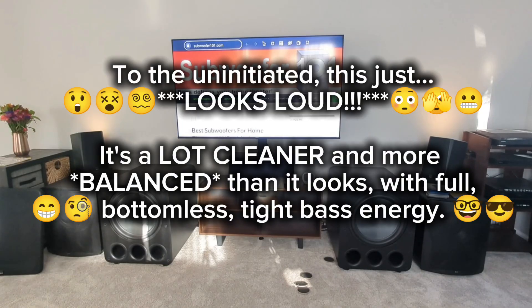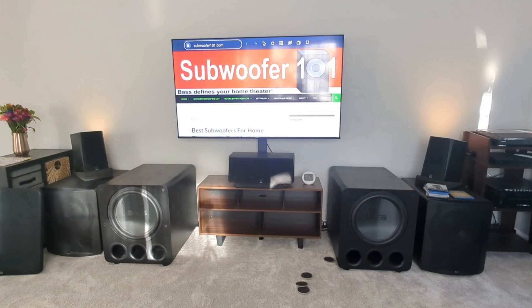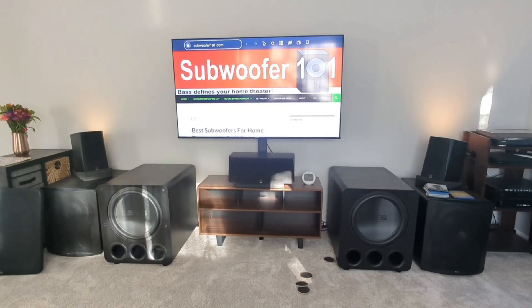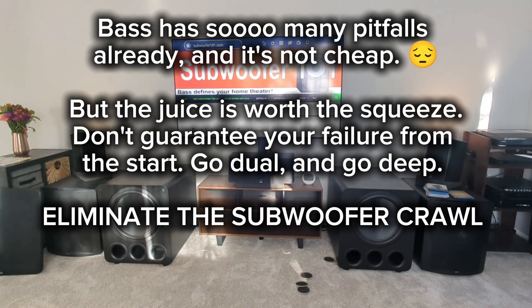I have people listen to my system — I just had someone listen today — and it wasn't what they expected. It never is. They could hear everything really clearly, they could hear all of the bass as deep as they could hear, and it was a different experience than what they anticipated. That's the whole idea: to bring something completely different from the norm, and the way you do that is by running dual deep bass subwoofers in your room.